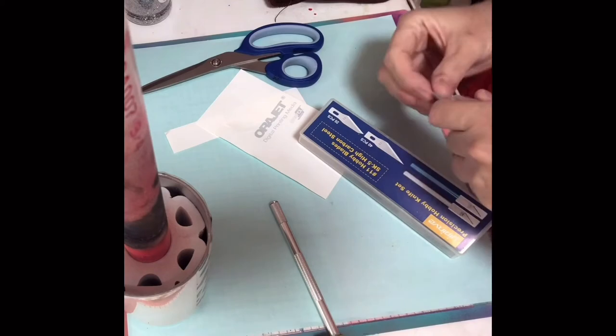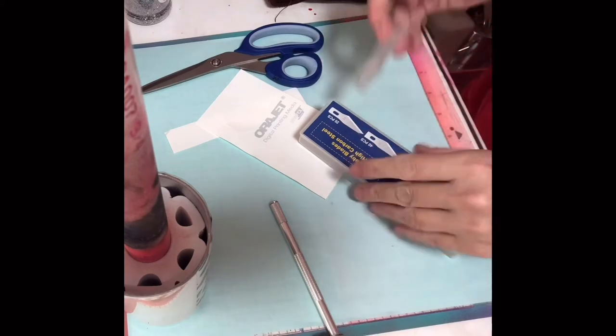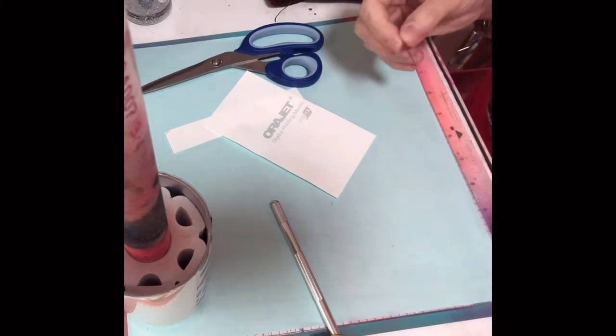That clear cast is kind of thick, so it's hard to trim that off if you don't have a sharp blade.